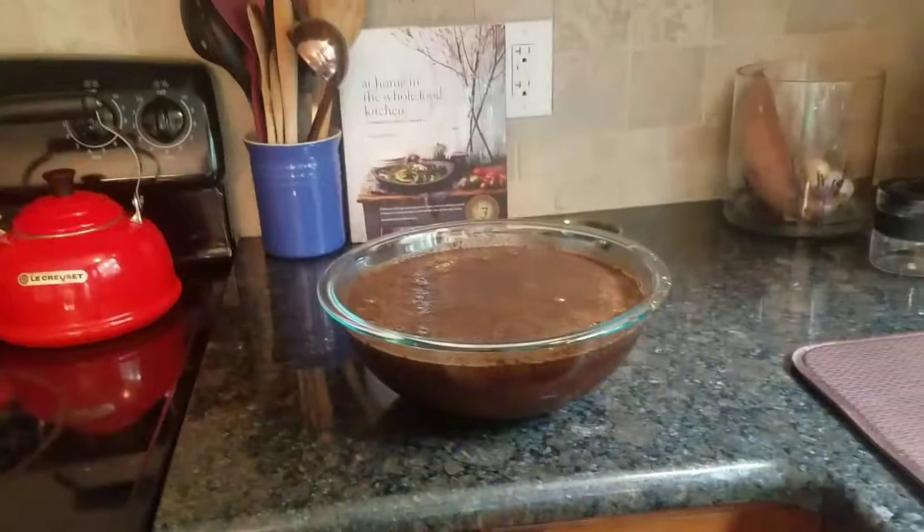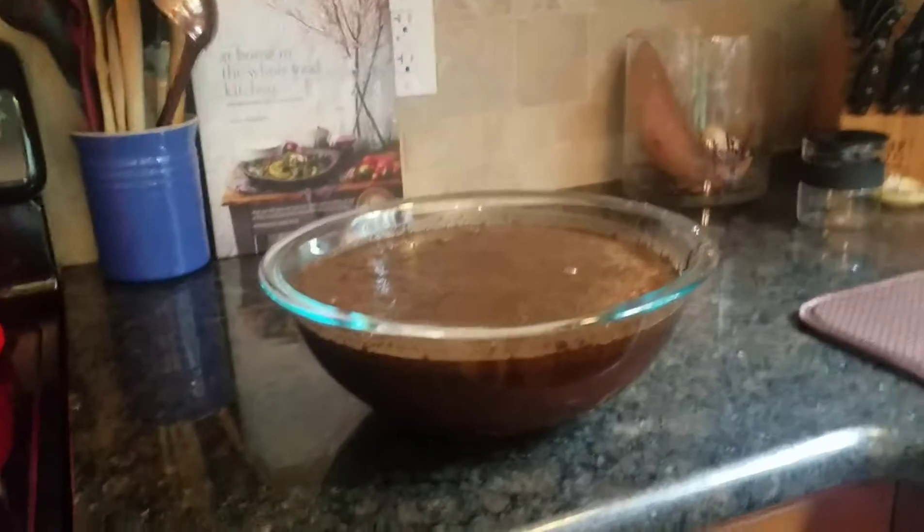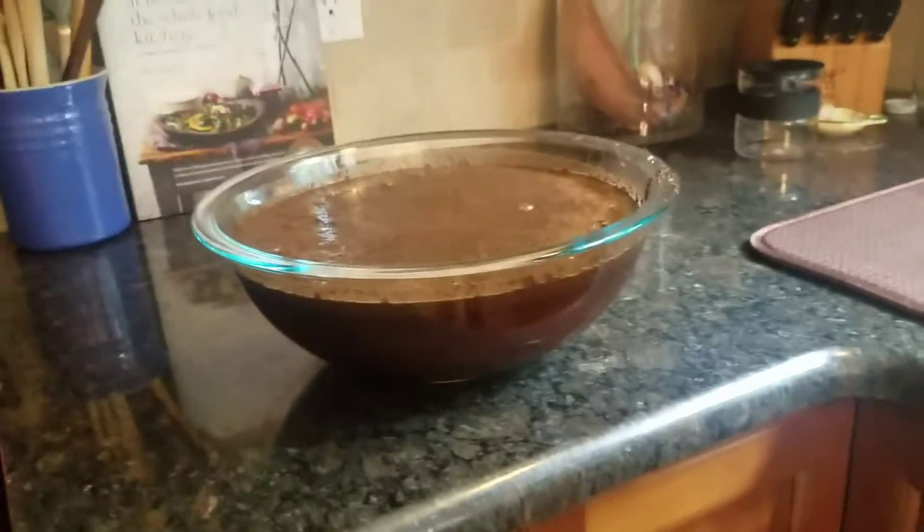Hey guys! It's Rachel Goldstein here with Ninja Babes and today we are making cold brew coffee. Today we have a very short video because this is so easy to do but not enough people do it, and everybody loves cold brew coffee.